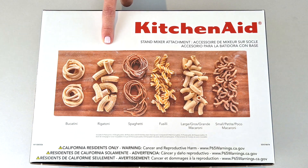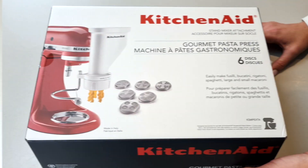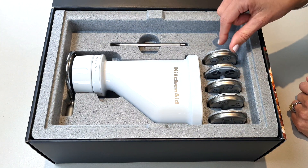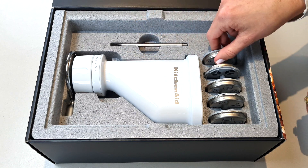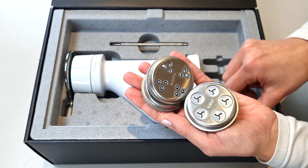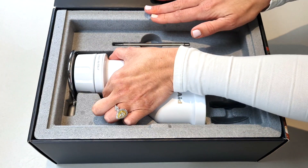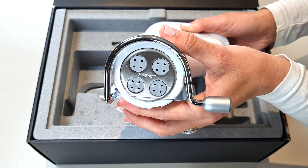These are the shapes available for this machine: bucatini, rigatoni, spaghetti, fusilli, large macaroni, and small macaroni. There is another variation of this machine that comes with a casing for your pasta plates and a cleaning brush instead of a pen-like stick. You get six pasta plates: large macaroni, small macaroni, fusilli, bucatini, and rigatoni. You might say, 'But Mel, that's only five plates' — well, here is the sixth one, and that's your spaghetti. They've pre-fitted one of the plates for you.